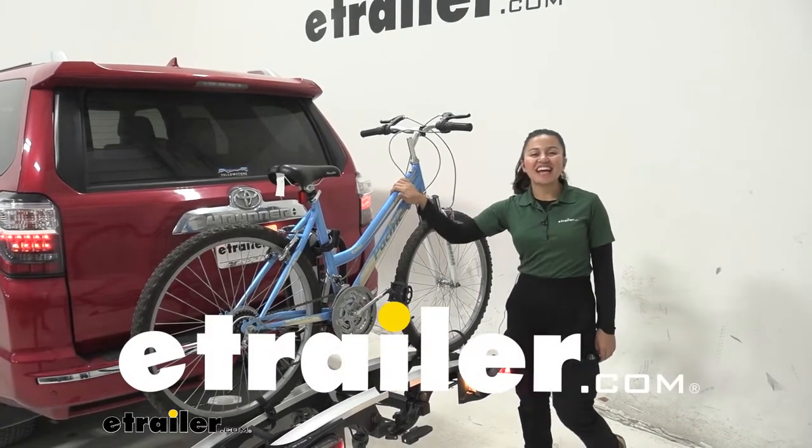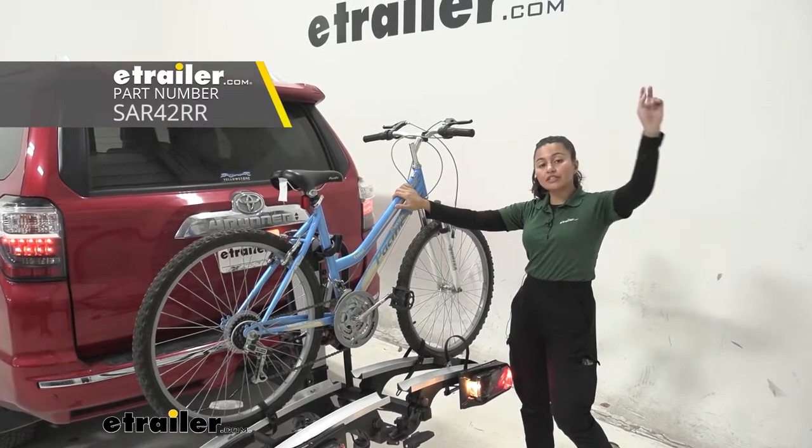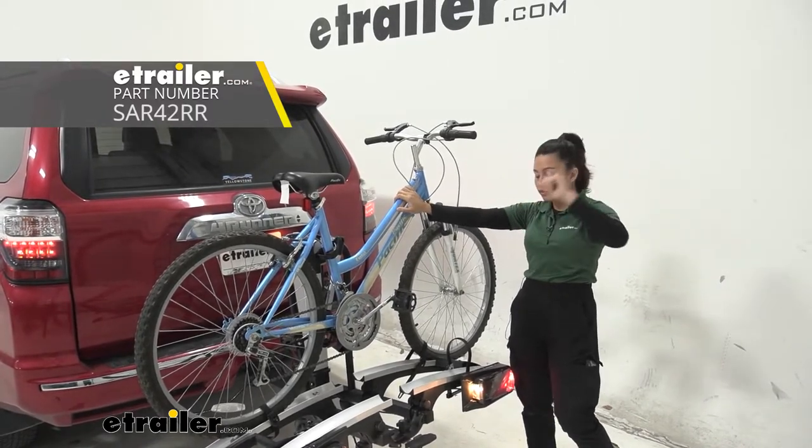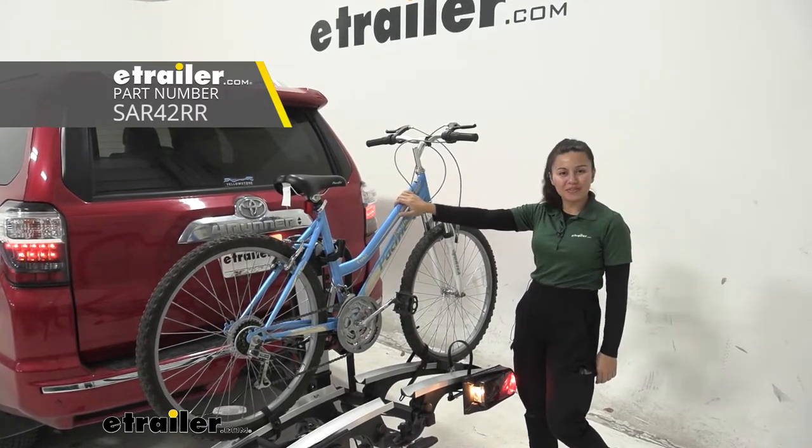Hi everyone, it's Evangeline here at E-Trailer, and today we're going to be taking a look at our Saris Door County 2-bike platform rack for your electric bikes right here on our 2015 Toyota 4Runner.